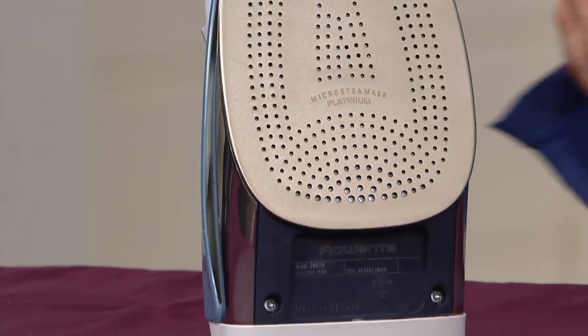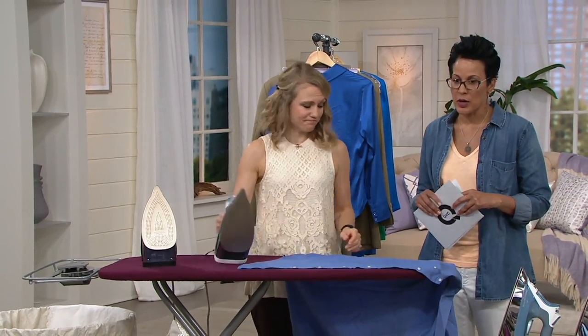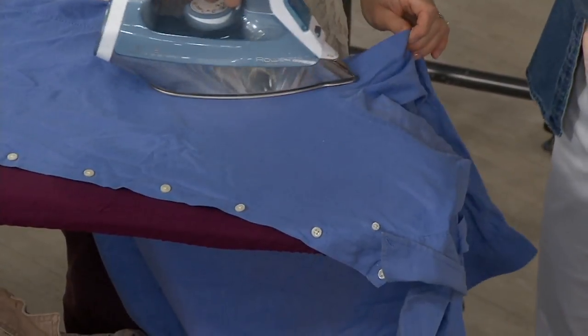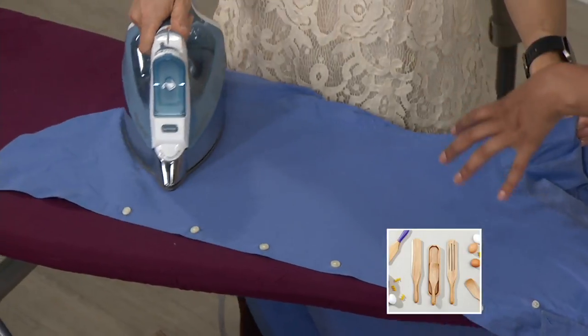We've sold over 3 million Rowenta garment care pieces here at QVC and we are going to show that vertical steam. But I have to share that it wasn't until I came here — I was like 45 years old — that I even learned about vertical steam. I learned about it through Rowenta and I was like, oh my gosh, I've apparently been in the dark ages because I barely use my ironing board anymore.